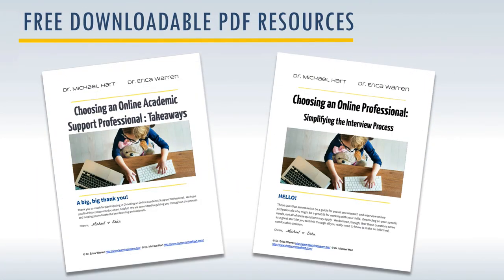We thought one way to really add value was to create two downloadable PDF resources. One is the Takeaways PDF and the other is called 'Simplifying the Interview Process.' This PDF is structured so you can have contact information for interviewees — with the date of contact, their name and address, phone, email, and notes — plus the opportunity to write notes about every specific question that you ask. We included the 14 main questions discussed earlier, so we hope you'll find this a useful anchor point as you begin your process.